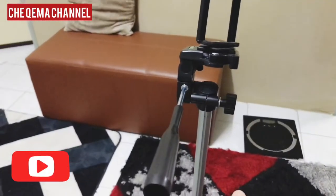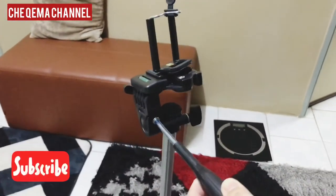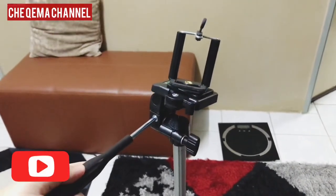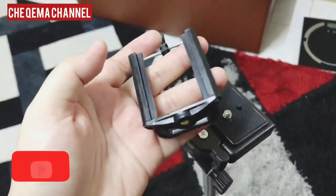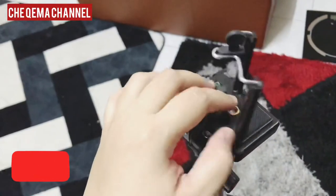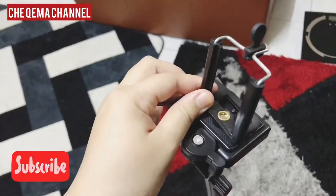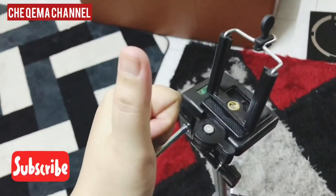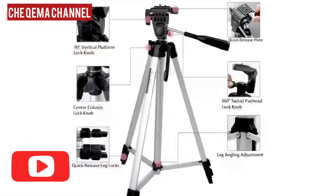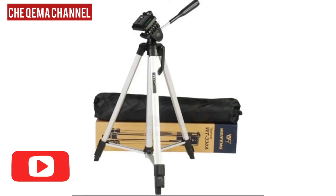I think it's good for YouTube recording. The adjustment is quite smooth actually. You can use it with a camera or phone — I bought it with the phone attachment from the seller. The seller is very good. You can put your phone here and record your YouTube. You can look here for the criteria. Thank you, bye.